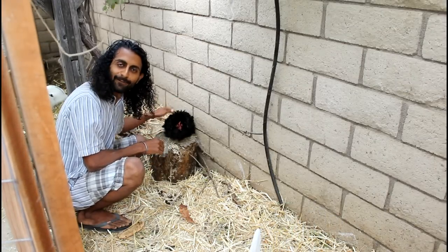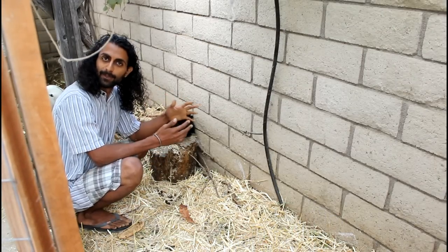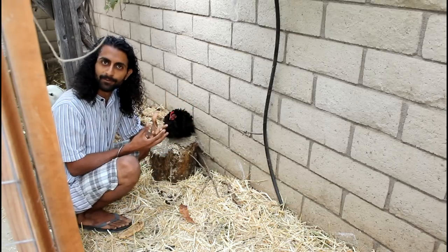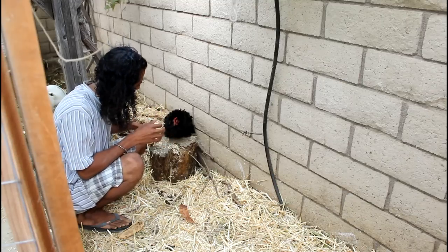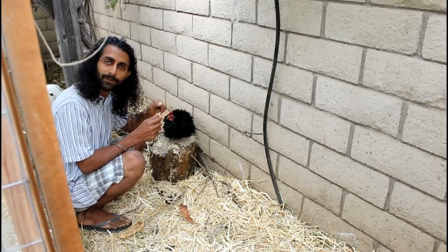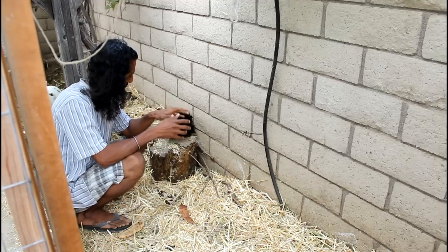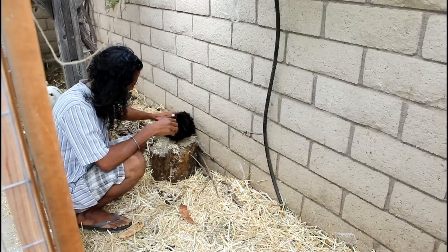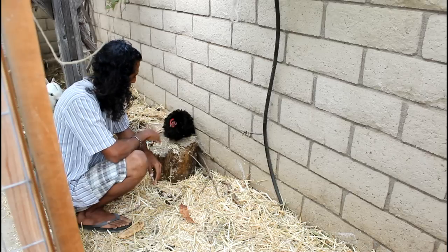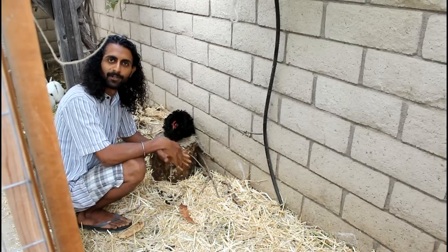Chickens also like to have little places where they can step up off the ground, especially when it's raining. When it's raining all the straw gets wet, which is a little uncomfortable and cold for them. So having a few little tree stumps, branches, or perches where they can jump up and get away from the moisture and the cold is great. You can see Miss Liza — she just likes hanging out on top of these stumps during the day. It's a great little addition that makes their life much more comfortable.